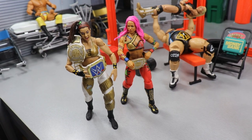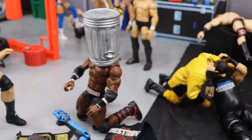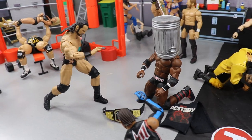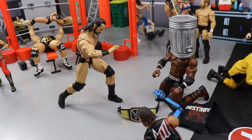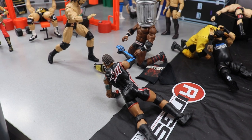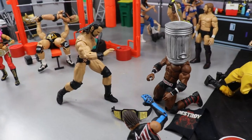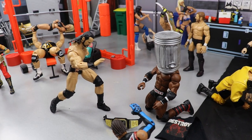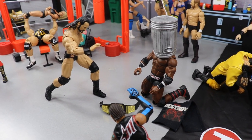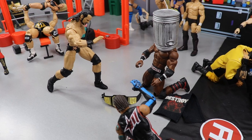Coming to the right a little bit, we have WWE Champion Drew McIntyre about to lay out Bobby Lashley — 'Bobby Trashley' — with a trash can on his head, about to take a huge Claymore right to the skull. WWE Championship is on the ground, and MVP is there too — I'm actually in the process of making a manager-style MVP figure with correct hair. Drew McIntyre should take care of Bobby Lashley in the championship match at Backlash, and I'm already looking forward to who he fights next.